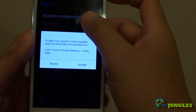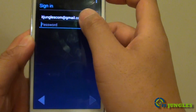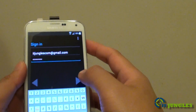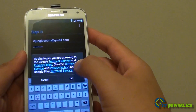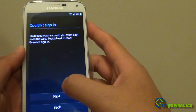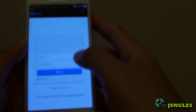Then enter your password and tap on Yes. Once you have put in the password, tap on Next, then tap on Okay — this will allow you to sign in. If you have a two-step verification process enabled, you will need to sign in on the web.